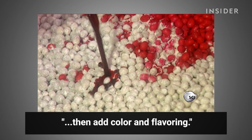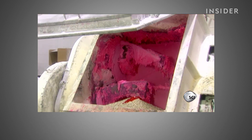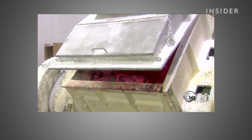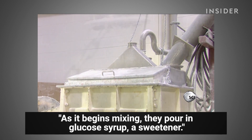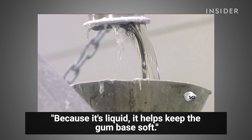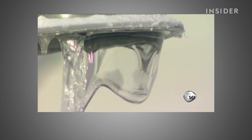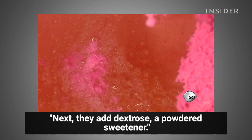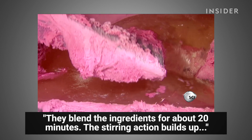Then they add color and flavoring. As it begins mixing, they pour in glucose syrup, a sweetener. Because it's liquid, it helps keep the gum base soft. Next they add dextrose, a powdered sweetener. They blend the ingredients for about 20 minutes.